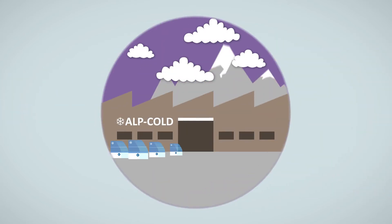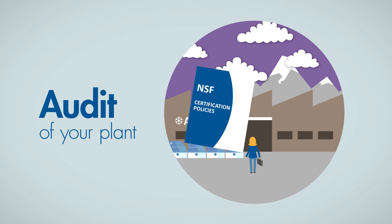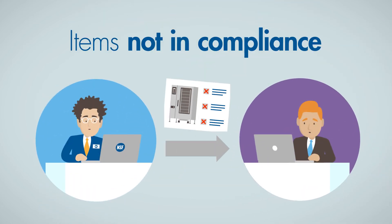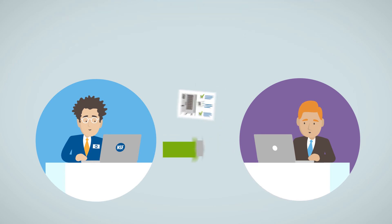During this process, our auditor comes to your manufacturing plant for the initial audit and to explain the certification policies. During these checks, we inform you which items are not in compliance and then review your proposed corrective actions until these are all resolved.